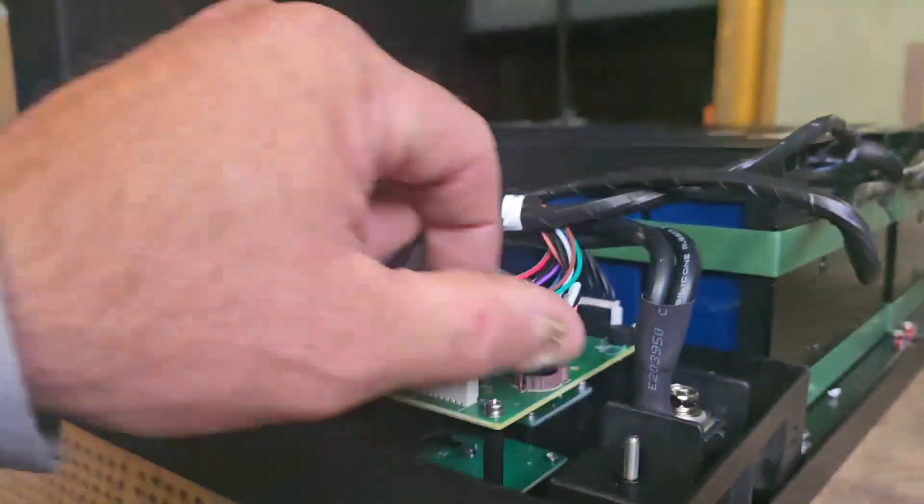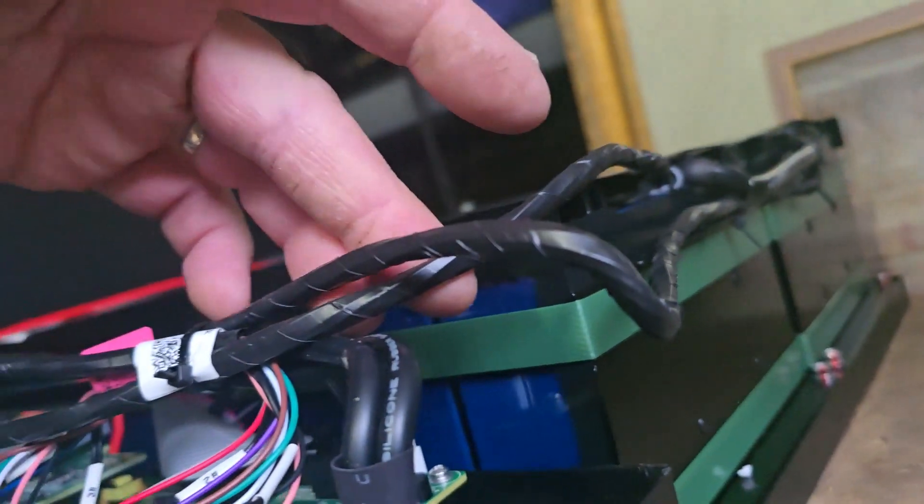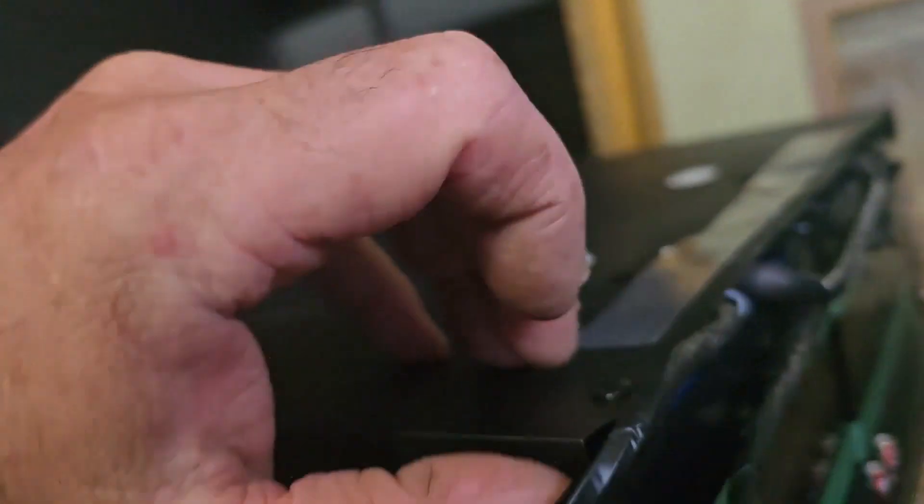I'm guessing these must be the four temperature sensor plug-ins. It said that T1 was the first one, so those are going underneath this thing. I'm looking at this - I'm guessing these little wires are telling you the voltage of each cell. This little wire here - it's only on this one - I'm thinking that's the four banks for the temperature sensors.